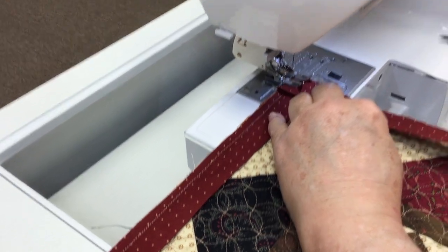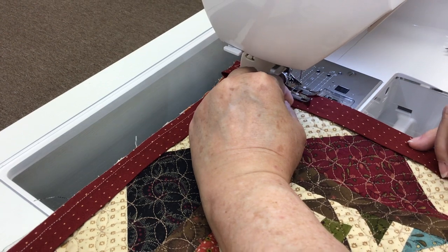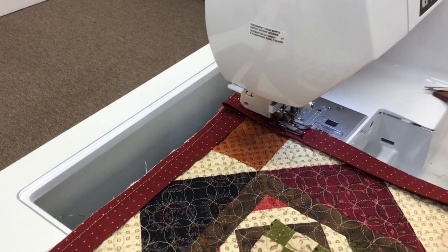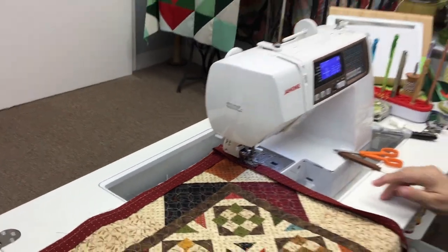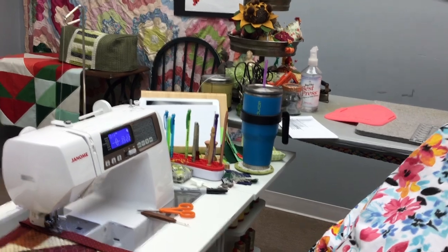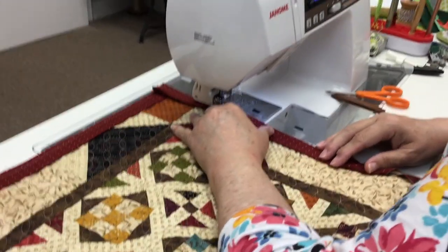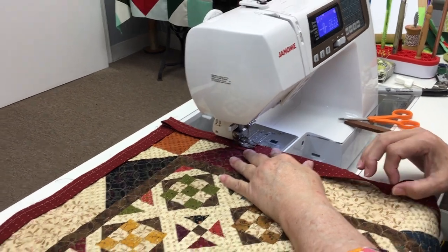Don't forget — you don't want to run over your pins. So I was sewing in a thunderstorm the other day. Now if you've watched our other videos you'll know that Peter has not had his sewing machine on a surge protector, and we've given him raspberries ever since. It was thundering and I thought, oh I don't have a surge protector, so I unplugged my machine and stopped sewing until the thunderstorm passed.